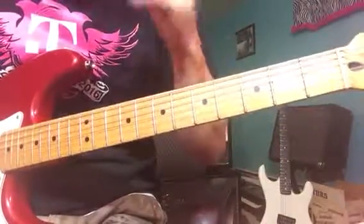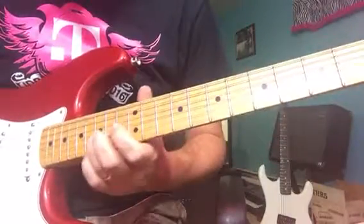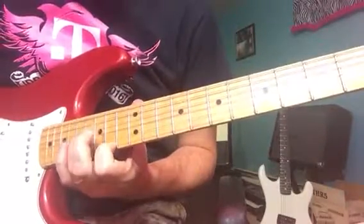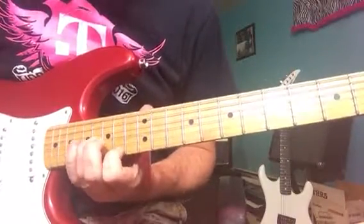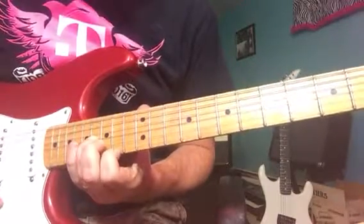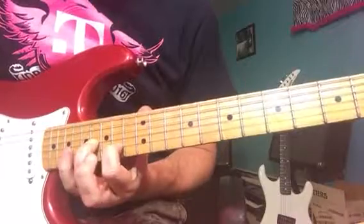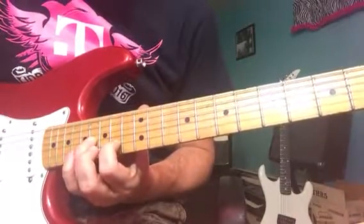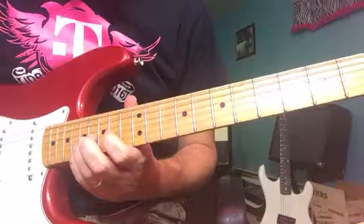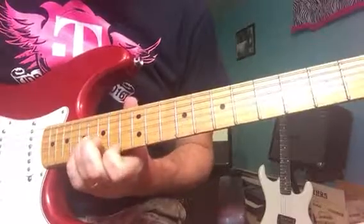Then he slides the whole thing up an octave — clear up to the 16th fret on the third string and 14th fret on the first string. Same thing. My strings are old so they're not intonating real well. Same thing — move my index finger up to the second string and do the same thing at the 14th fret. When he's up here, he doesn't do that little ending figure. You can if you want, but he just stays on this figure.